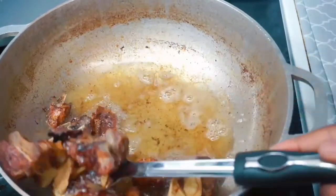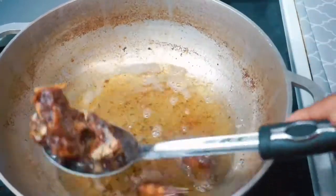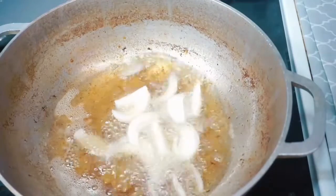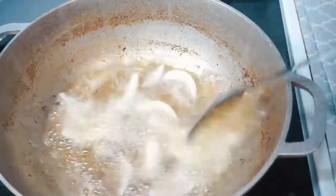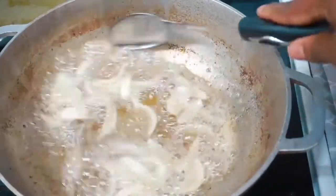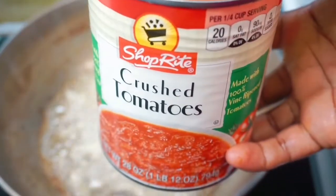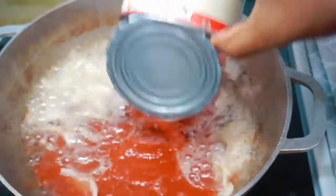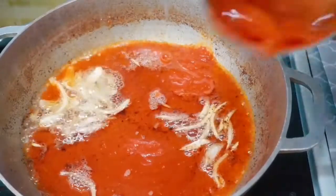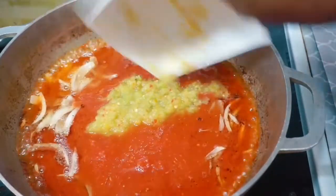Jollof rice has become the kind of food where, if you search on YouTube, you're going to find thousands of recipes. The reason you want to search for my jollof rice is because it is easy, simple, and it tastes really good. I added my sliced onions and let them fry for about two minutes. I'm now adding my crushed tomatoes — I'm using the ShopRite brand, though this video is not sponsored. You could use any brand or fresh tomatoes if you prefer.